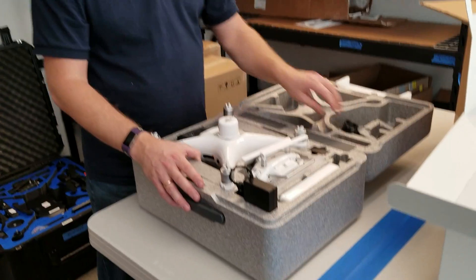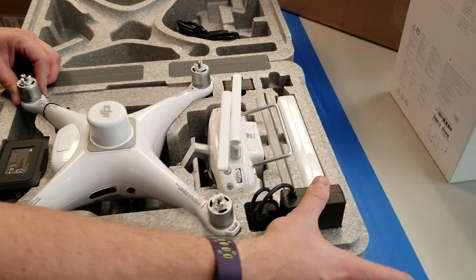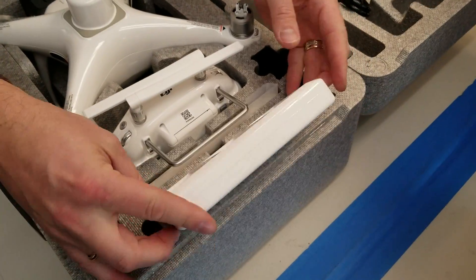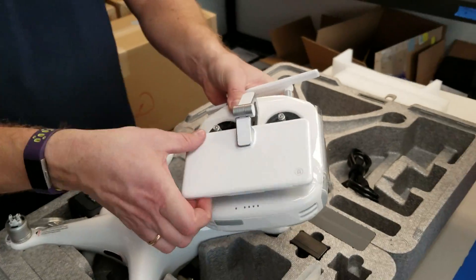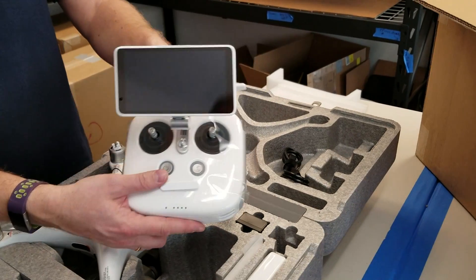Charging cord on top. Charger slid in here on the side. Hub charger. Nice remote control, similar to a Pro Plus.